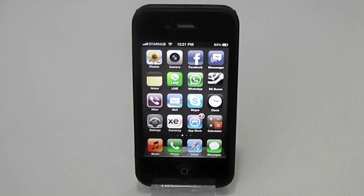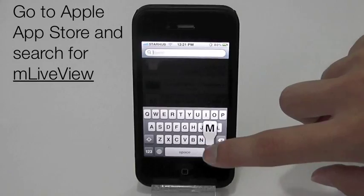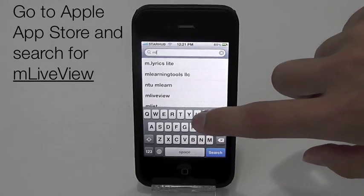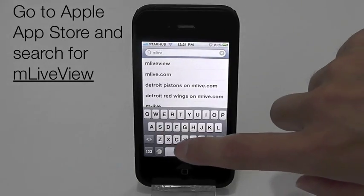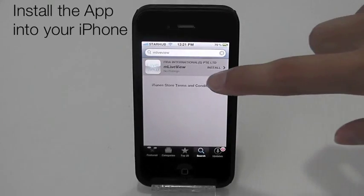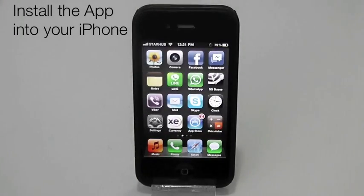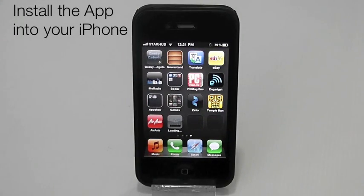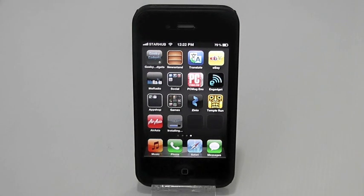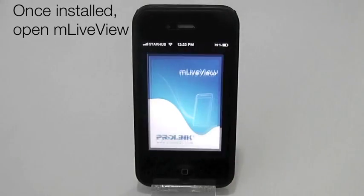To view the video on your iPhone, go to Apple App Store and search for M Live View. Once found, install the app into your iPhone. Once installed, open M Live View.